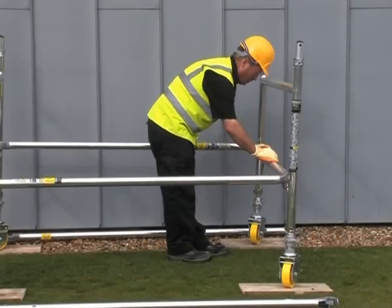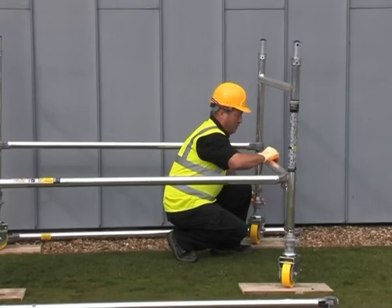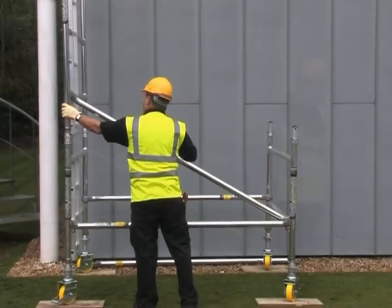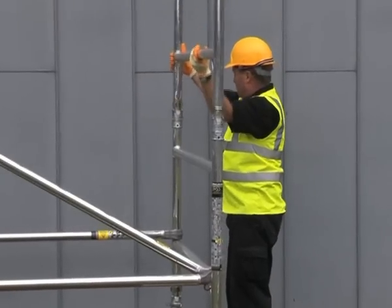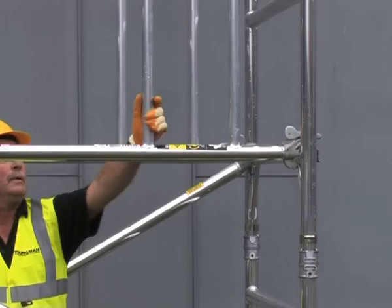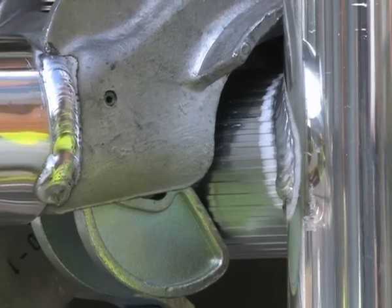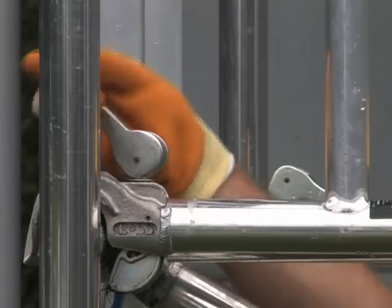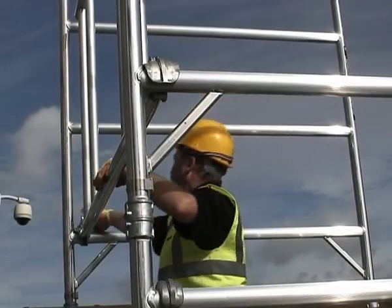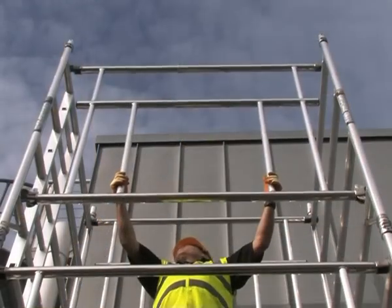Safety and ease of build start at the base, using horizontal braces for ease of leveling combined with diagonal braces to provide rigidity. One man can build up to the first level without assistance and without leaving the ground. Lightweight and easy to handle, the Camlock Advanced Guardrail locks positively into place and tensions the tower structure by pulling down on the top horizontal.